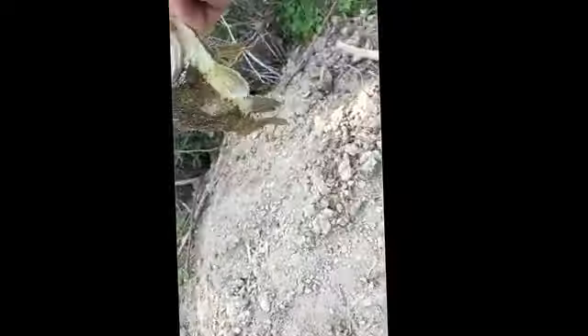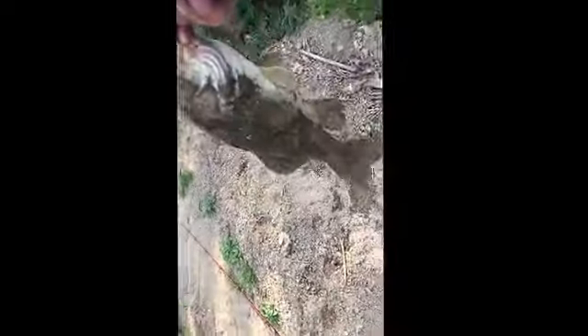Hey guys, about our second cast out. He's about two pounds — pretty decent so far. We're never fished this pond before so we're gonna let him go because he's all covered in dirt. We'll get back to you.